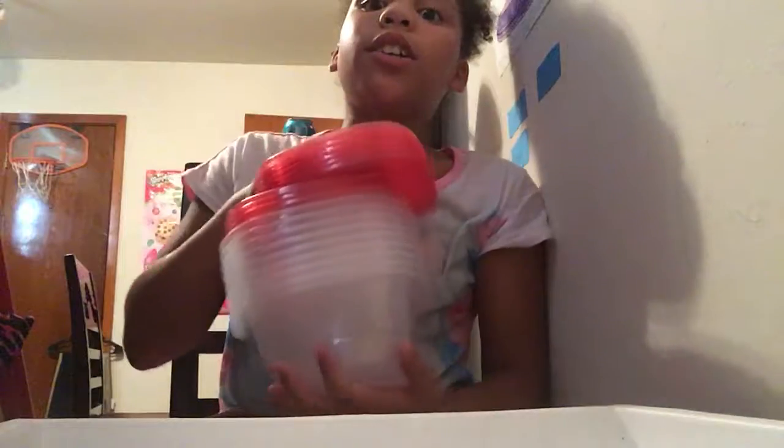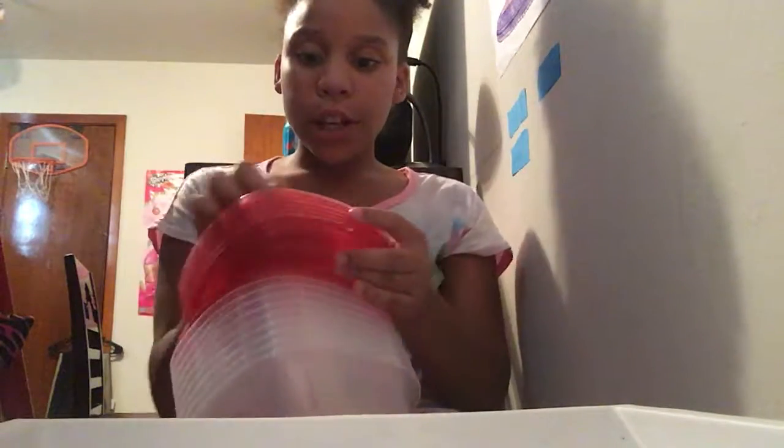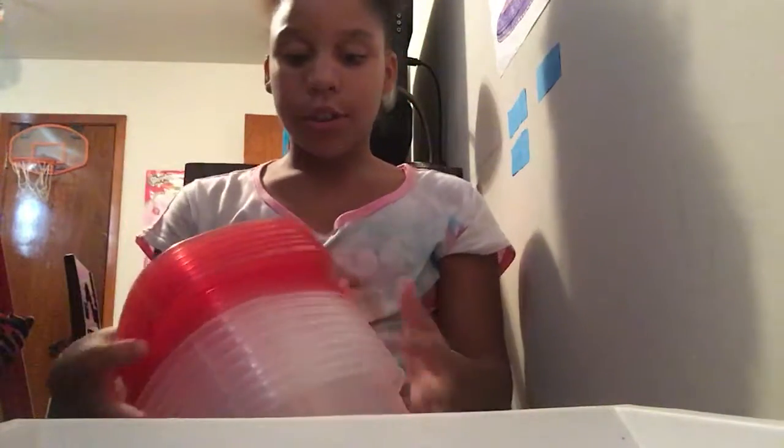The next thing is big containers. This is the container you will see me putting stuff in. I'll be making the slime in these containers and also leaving the slimes in these containers because they come with caps — that's why they come with caps.